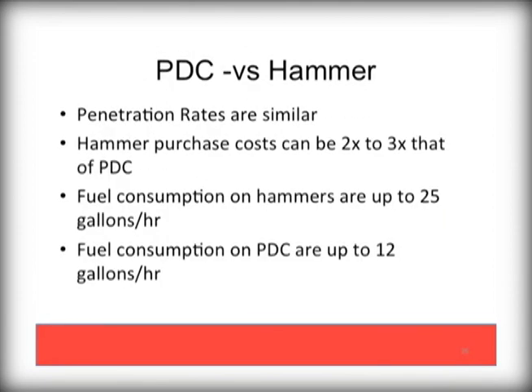We see many conversions from hammer bits as well. If the formation you are drilling in works with PDC bits, such as shale, limestone, and sandstone, penetration rates many times are very similar. However, due to the lower energy requirements needed to function in your rig, the fuel consumption needed for a PDC versus a hammer is dramatically reduced. This is money straight to the bottom line.